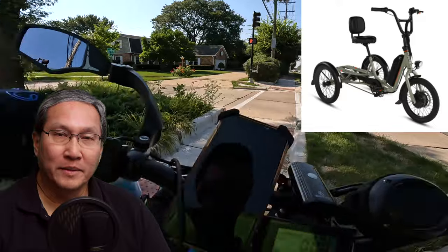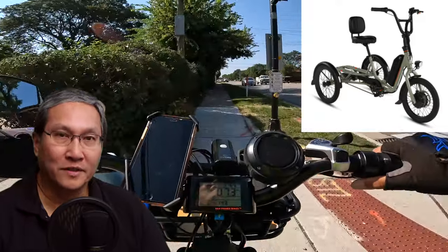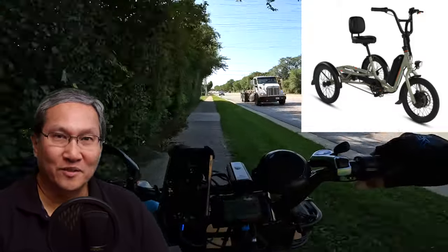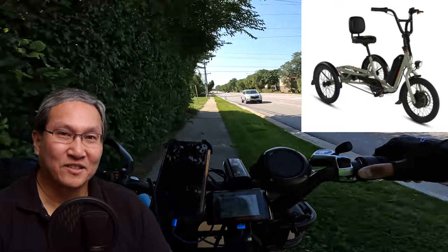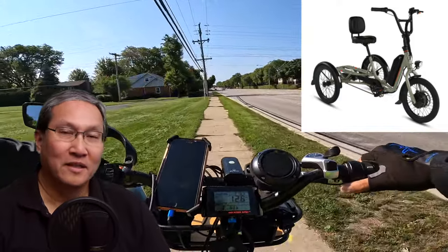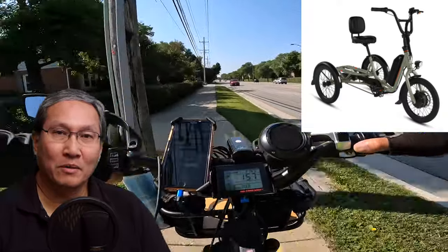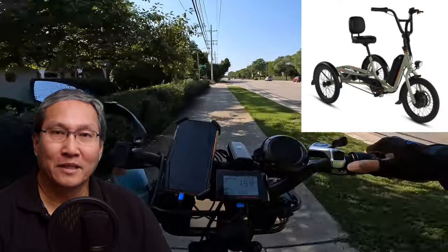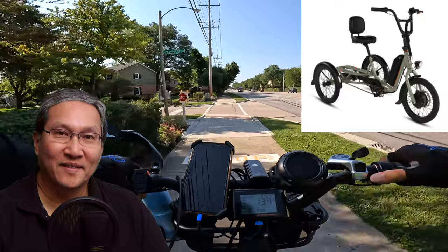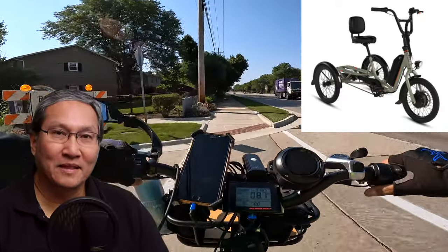If Rad were to give me the trike to review, I'd definitely do a full review of it. But for me to purchase it myself — no, I don't need one at this point, so it wouldn't make financial sense. Anyway, go to the Rad Power Bikes website if you want to learn more about the e-trike. If you liked this video, hit the like button and subscribe — talk to you next time.